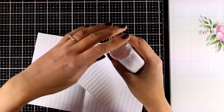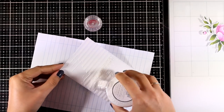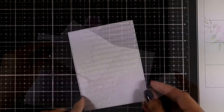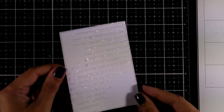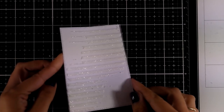While the embossing paste is still wet, I'm going to add some glitter on top. The glitter will stick where the embossing paste is and when it dries it's going to stay put. If you like the look but don't want to use glitter, you can always use glitter paste, which gives the same results without the mess.